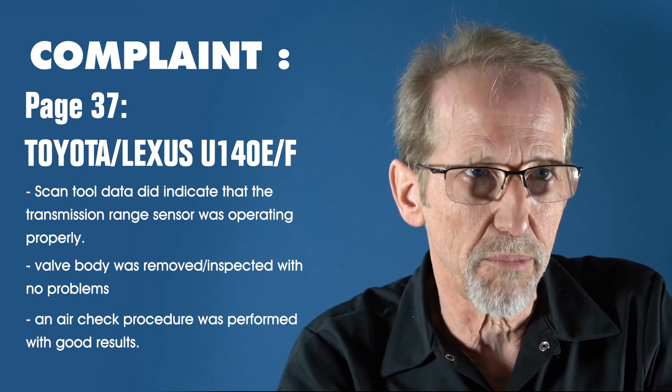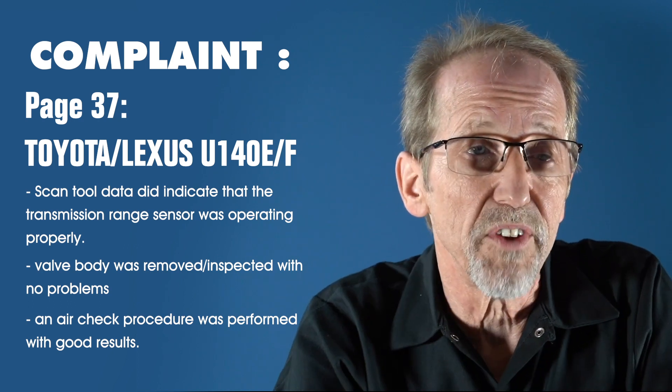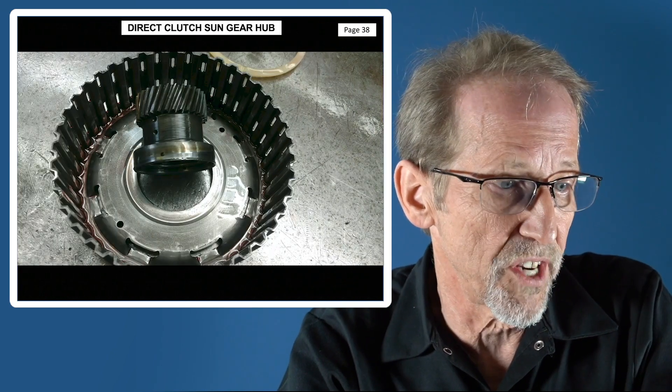They put it all back together — same problem. Now they had to pull it out, because everything possible had been done on the outside. When they pulled it out, they found that the sun gear had broken loose from the direct clutch sun gear shell.